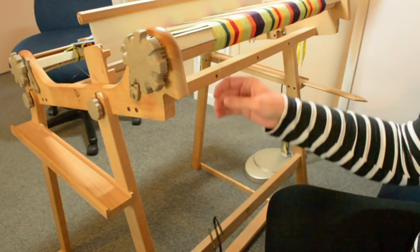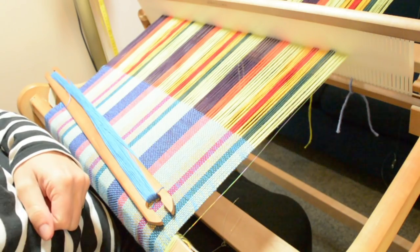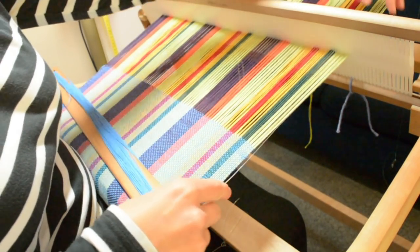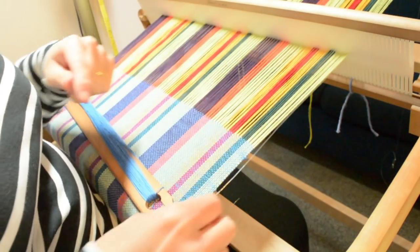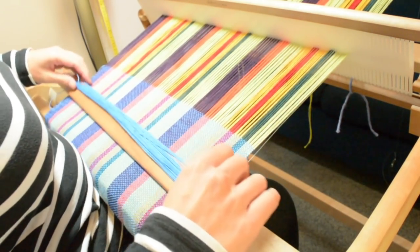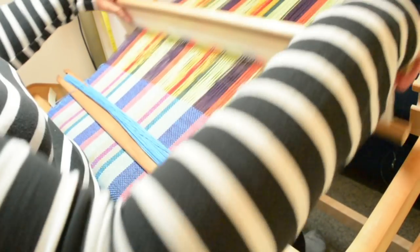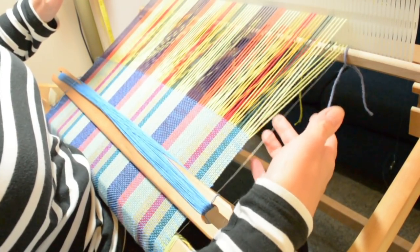So I now have my fishing line weighted and it's sitting alongside the edge warp thread. It's sticking out a little bit — that's fine. Once we start weaving it's going to catch into the edge. I apologize if it's a little bit difficult to see, but that's kind of the nature of fishing line, isn't it!